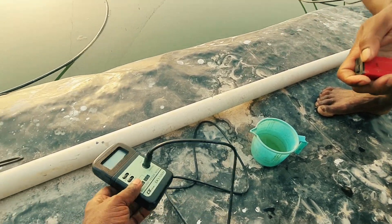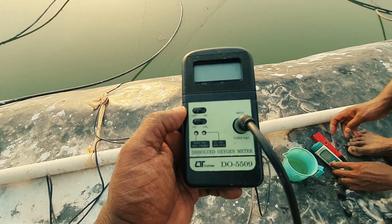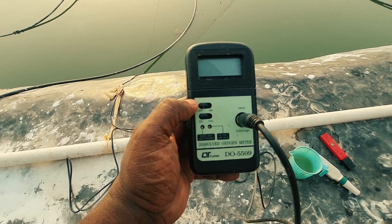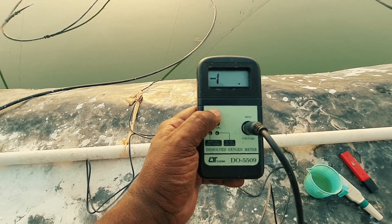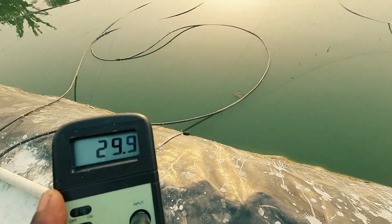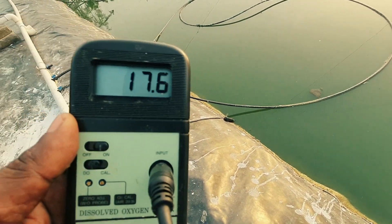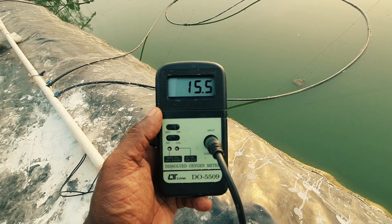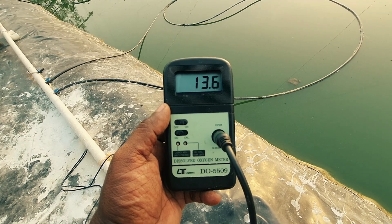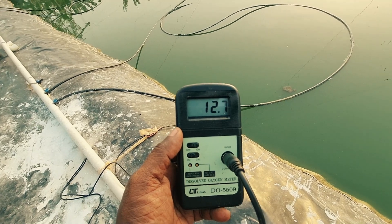Next let me show you the DO meter. This is the DO meter — I am using a digital DO meter here. The company is Lutron, and this is one of the best products. Let's turn on the DO meter. The other end is already placed in the water. Normally this meter takes 1 to 2 minutes to show the exact DO of the culture pond.